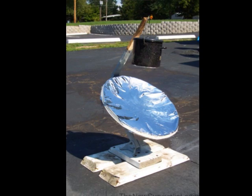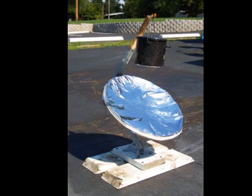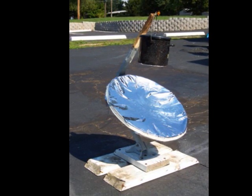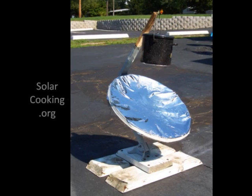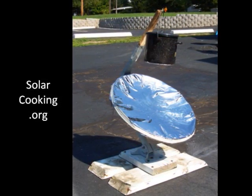There are many ways to make parabolic cookers. I have seen them made from umbrellas and even cardboard. Plans for various designs are available at solarcooking.org. Here is how I made my parabolic solar cooker using an old satellite dish.